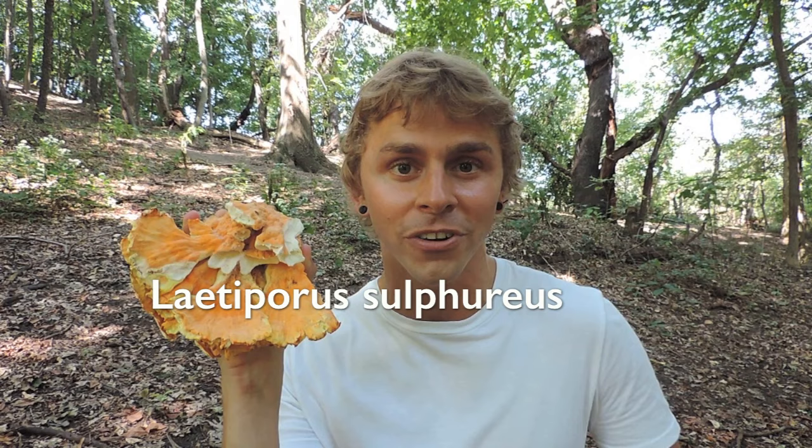Hi everyone, I'm Adam Harriton from Learn Your Land. It's the beginning of September and we're approaching the full harvest moon, which means that summer is slowly transitioning into autumn. Many people lament these final days of summer, unless you're a mushroom hunter, in which case you're getting really excited because autumn is such a great time to get out and look for a few choice edible mushrooms, including this one right here.